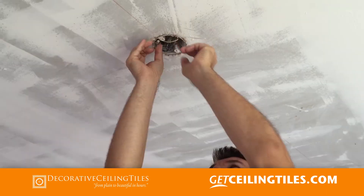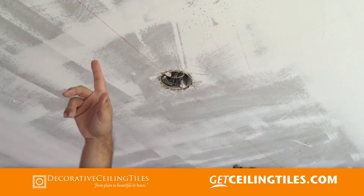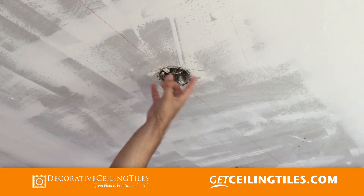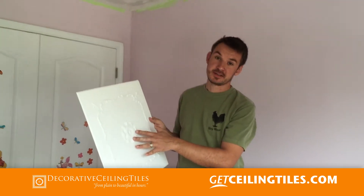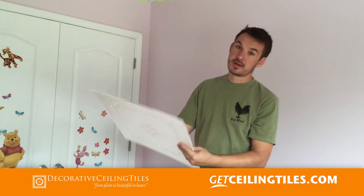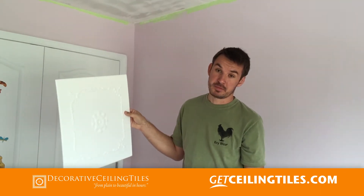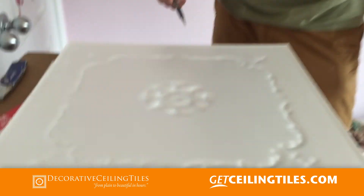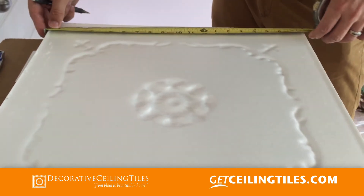These are our tiles — they're going to go on the ceiling. We have already found the center and struck the lines, so we're going to start with one tile and continue out. We can either put the tile up on the ceiling and cut the hole out, or cut the hole here first and then put the tile up. It's probably easier to put the tile on the ceiling and cut it out that way — we can avoid all the measuring. To find the center of the tile, you just measure one side.